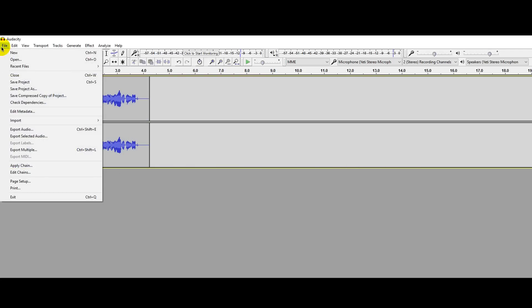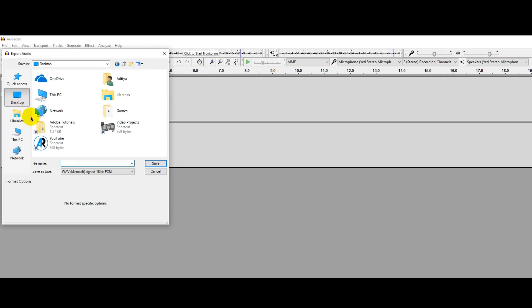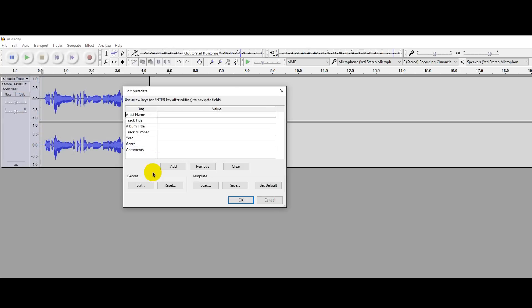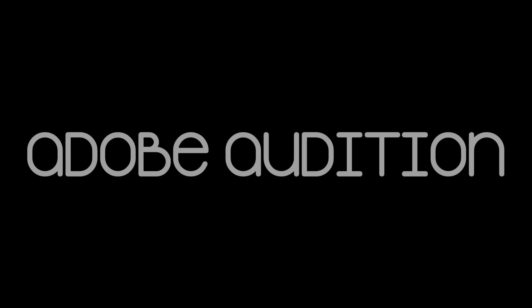That's it. To export the audio, click on File, Export Audio, name it, give it a location, and it will be exported with the .wav extension. That's all you need to know in Audacity to get the best sounding voiceover. By the way, if you guys want, I can make another tutorial for Adobe Audition — it does the job 10 times better than Audacity.